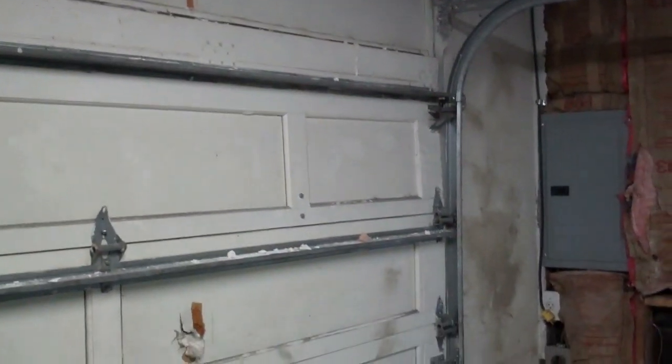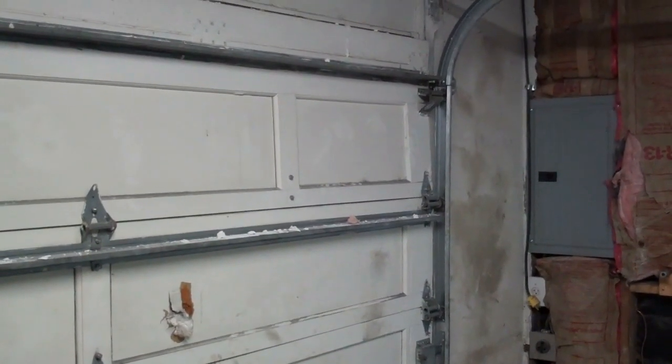I got this part completely done. Next I need to remove this door and take all the trim off and cut it down, but I'm not going to do that tonight.